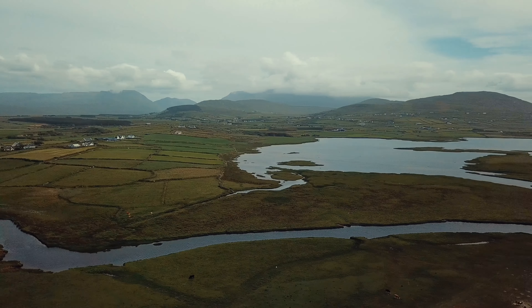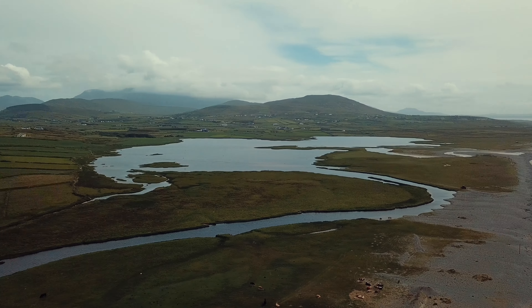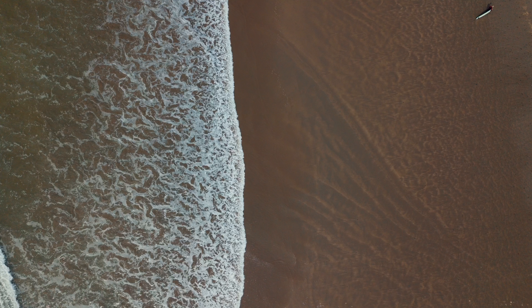One thing you want to look for while doing drone photography is contrast. So instead of taking a photo of just land or just sea, you want to contrast between land and sea. For example, this shot here is of land, this shot here is of sea, but if you combine them both together and take a photo of both — land and sea — it's a lot more appealing.